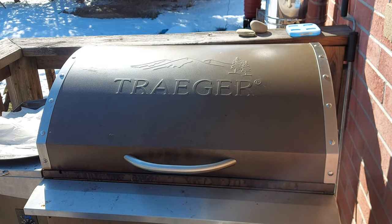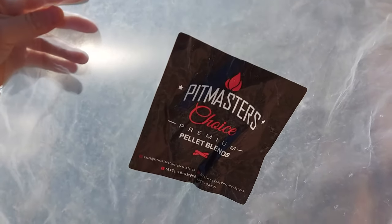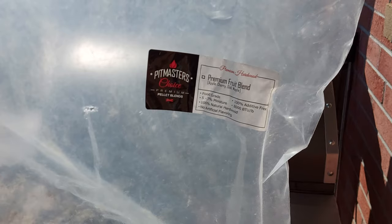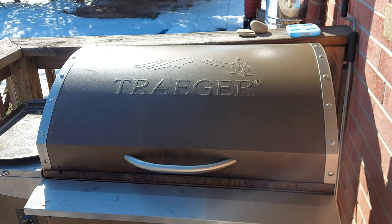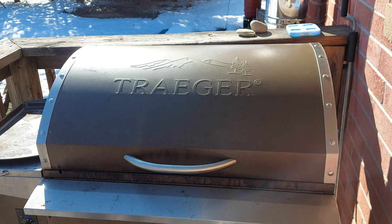Today we are running some Pitmasters Choice premium pellets — this is their premium fruit blend. If you've never used Pitmasters Choice before, I highly recommend it. This is my second bag; they are 40 pound bags and they are fantastic. I can't remember the first type I used but they were amazing as well. These premium fruit blend are awesome, I'm definitely gonna pick up some more. I highly suggest you grab some as well.